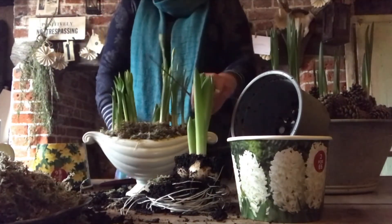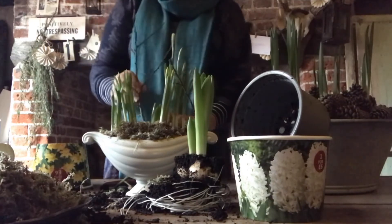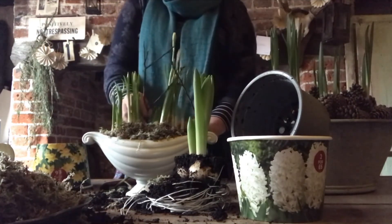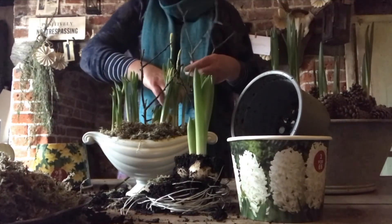And finally, with the twigs and sticks that I've got from my garden this afternoon, I'm just going to place those in — they're going to be used as a bit of extra drama but also as supports, especially for the hyacinths. Hyacinths can get quite heavy and topple over, and that's it.